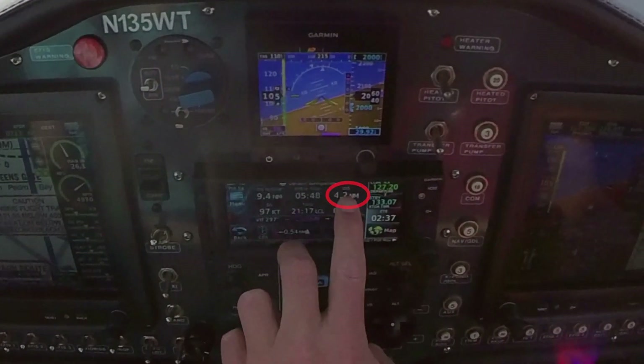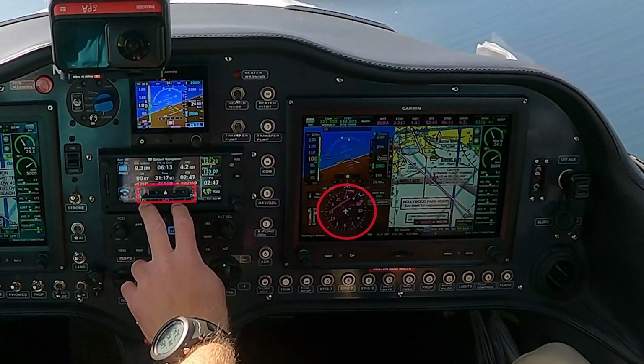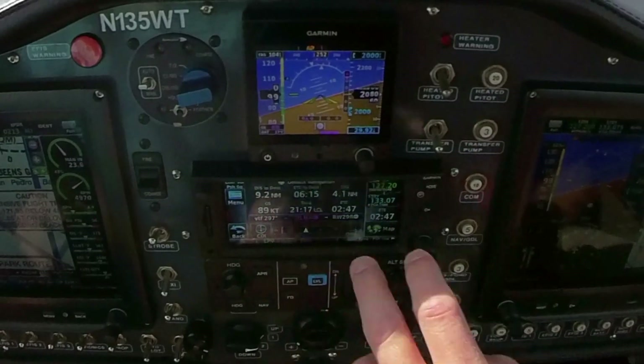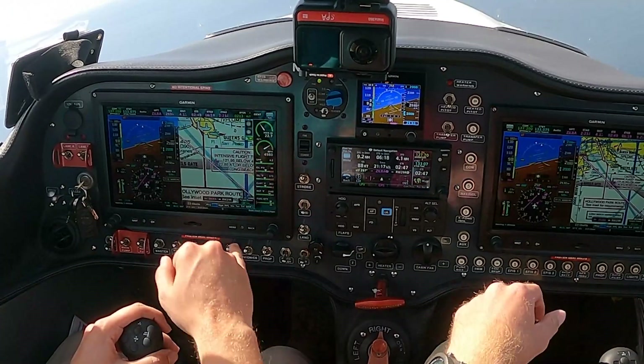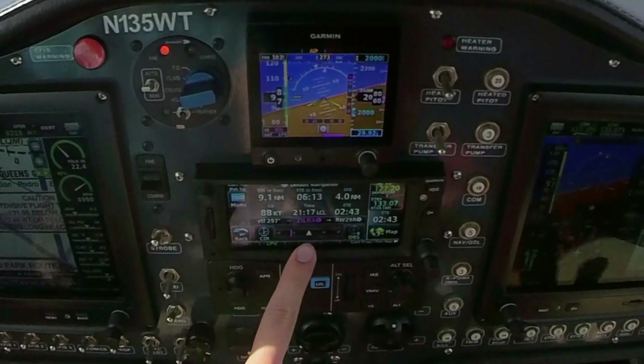We got distance to Zilva here, 4 and a half, just over 4. Needle's coming in and active. 2,000 until Zilva, and then we'll follow the glide slope in on the LPV. This says LPV here. Yep, and you got it here too. Oh yeah, there it is.